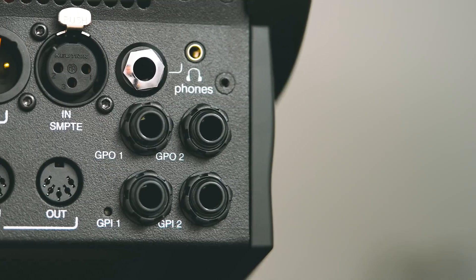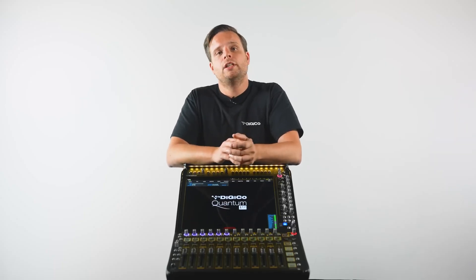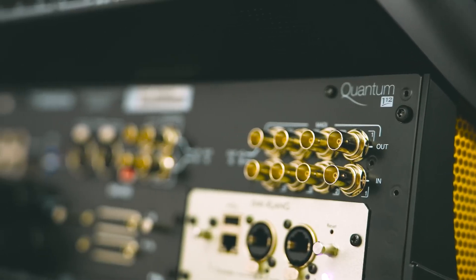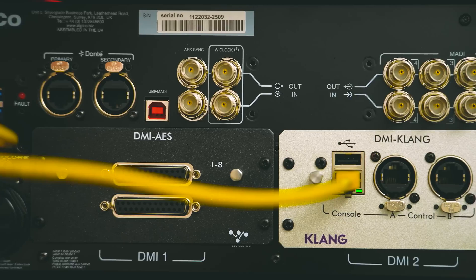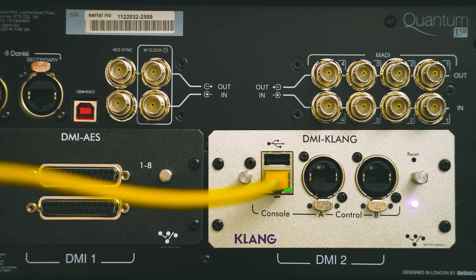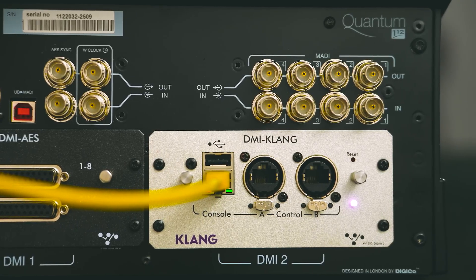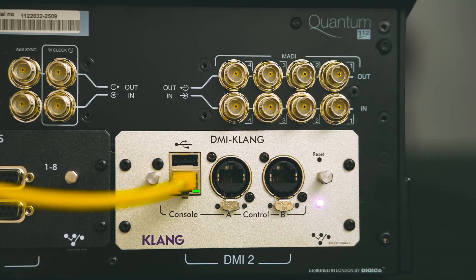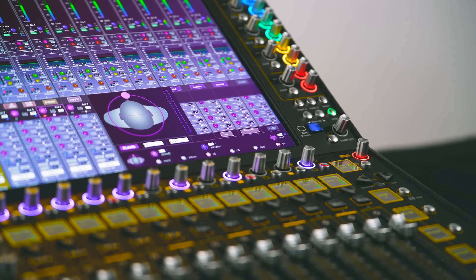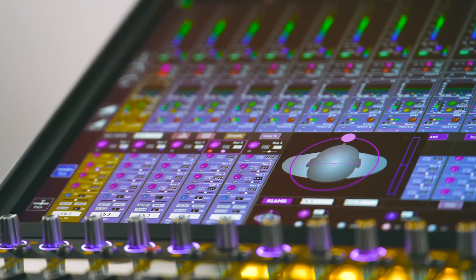We also have a duplicate pair of headphone sockets here. Moving lower down on the console rear panel, we have the standard set of MADI and SYNC BNCs, a 32-channel 48kHz UB-MADI USB interface, as well as two DMI slots. Our DMI cards offer a wide choice of digital audio protocols such as AES-3, and additional processors in the shape of the DMI Clang. Coupled with a network cable, the direct integration between the Quantum 112 and Clang means that 3D immersive in-ear mixes can now fly across the world.